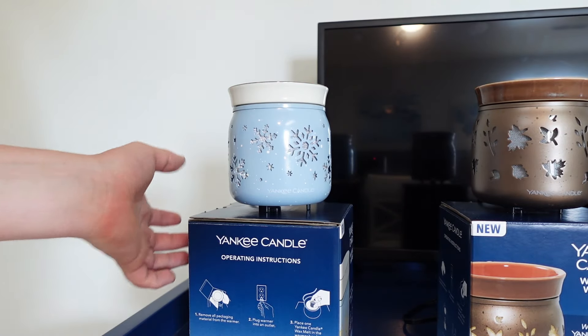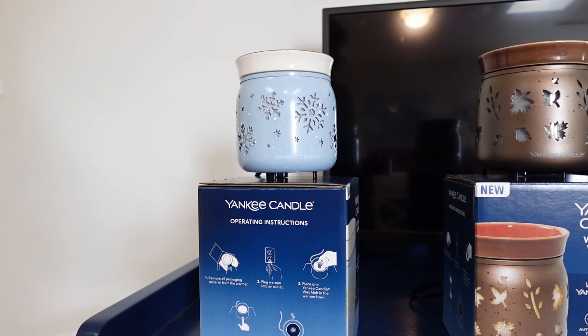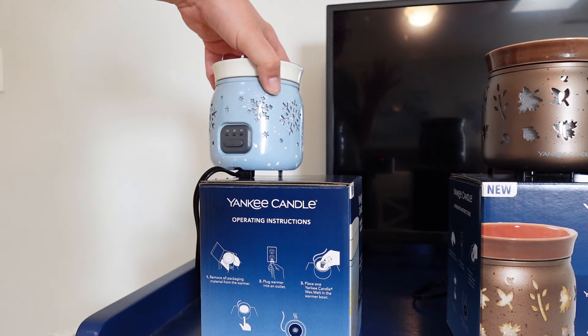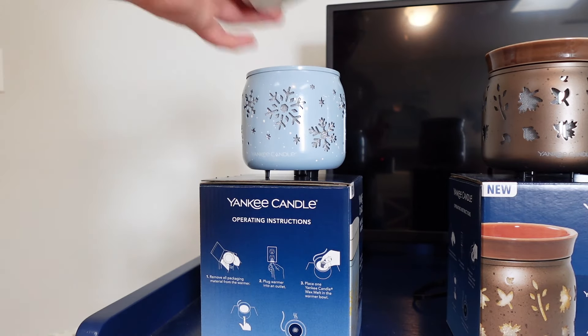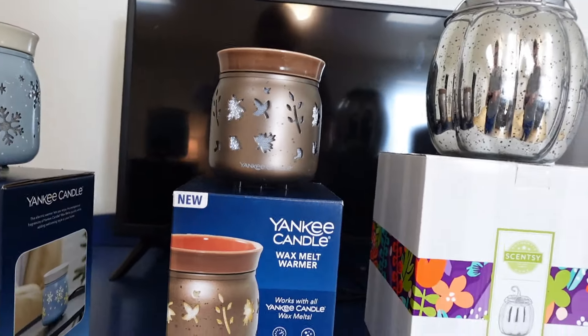It's kind of expensive but I think it's worth it for the quality. It does have a timer, which — little unpopular opinion — I'm not the biggest fan of on warmers, because I like to have my warmers going all day. I don't want to click the timer multiple times per day. I like how Scentsy warmers just stay on until you turn them off. The highest timer setting is nine hours, so I always do the nine and just click it on again when it turns off midday. I really like this warmer though — it's very pretty and has a beautiful glow.